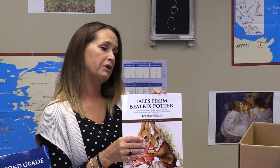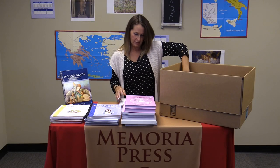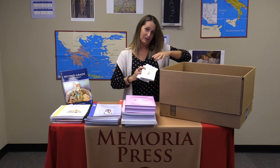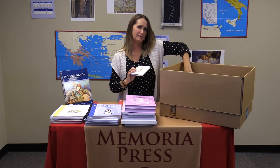We'll finish up the year with a little Beatrix Potter study. All four of the books we'll cover will have phonetic information in your teacher's guide, your student consumable, and then four little books: The Tale of Johnny Town Mouse, The Tale of Peter Rabbit, The Tale of Benjamin Bunny, and The Tale of Tom Kitten.